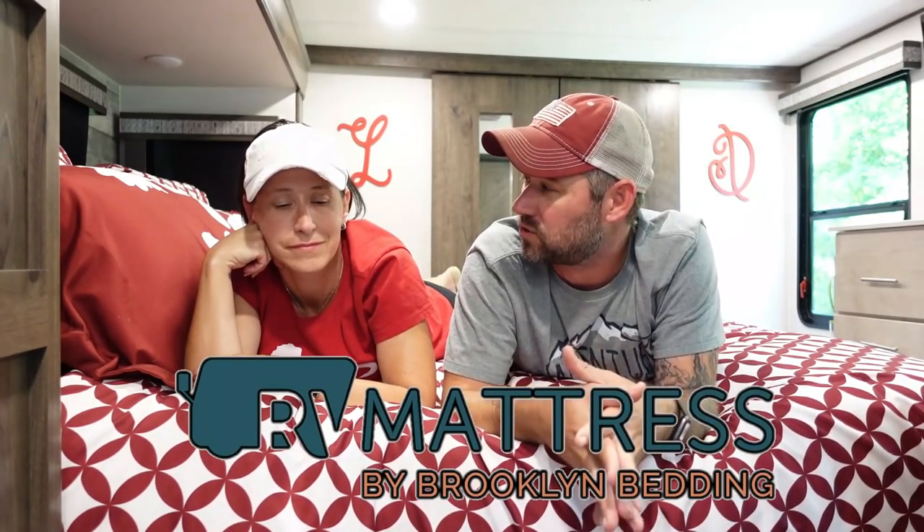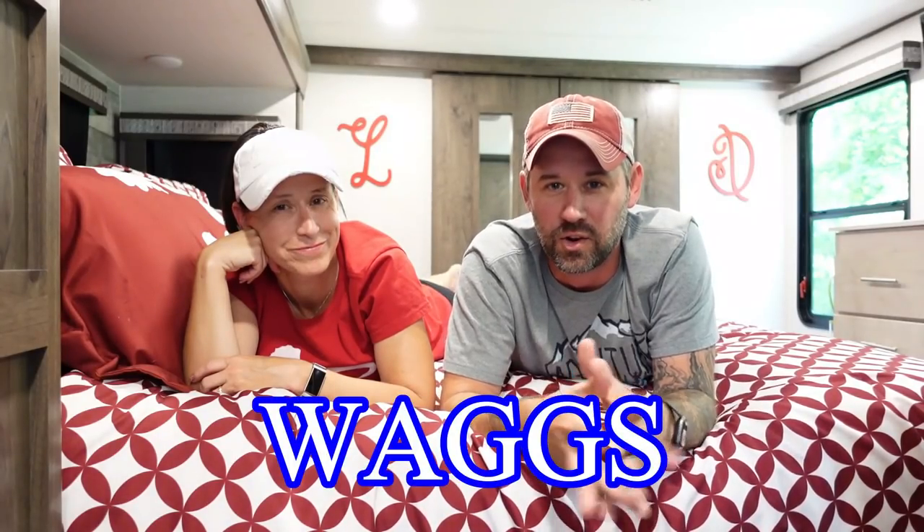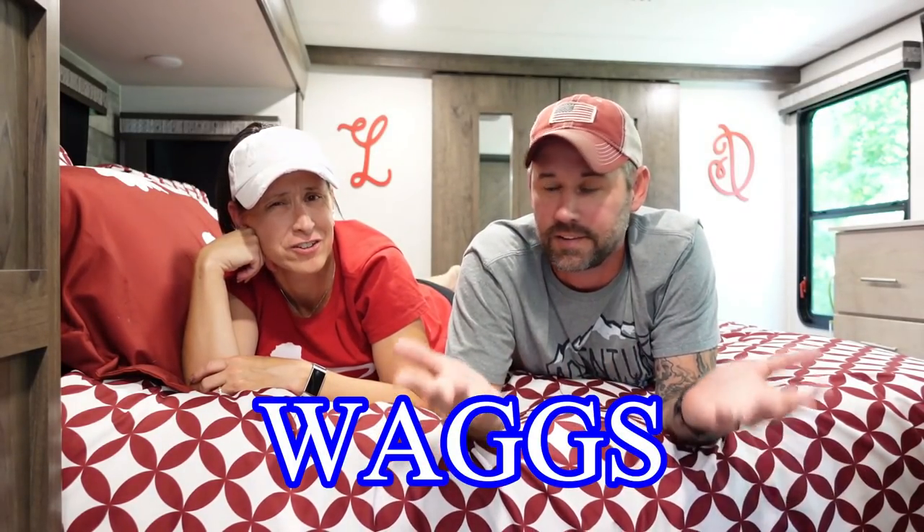Thank you to RV Mattress by Brooklyn Bedding for sponsoring this video and giving us a mattress to try out. If you want to try one, click the link below, put in the promo code WAGS for 20% off, and try it out for 120 days — if you don't like it, just send it back. Stick around for a few more seconds because we're going to honor a fallen hero. If you want to get involved with helping veterans, everything you need to know is in the description. Thanks for watching — see you next time!